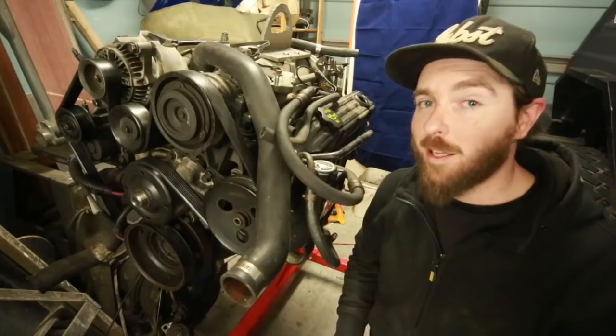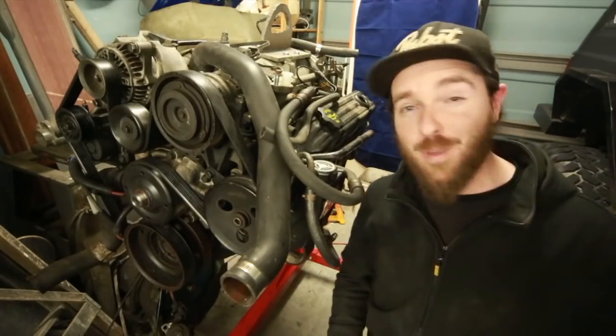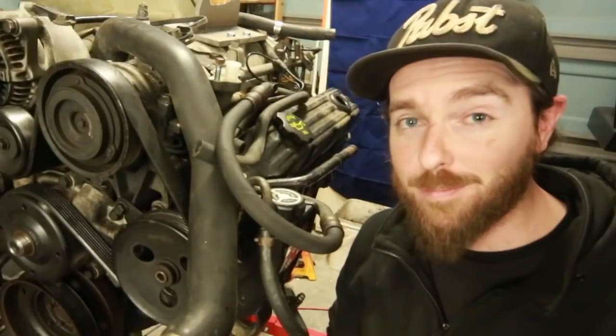Over the holidays, a good friend of mine gave me an offer I couldn't refuse. He offered up a Grand Cherokee that was working just fine — the same year as my Cherokee — to help him out with a lift that he was doing on his Jeep. So what is this then? This is a Chrysler 5.2-liter V8 engine.